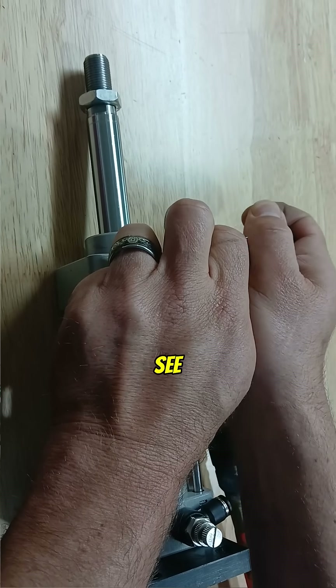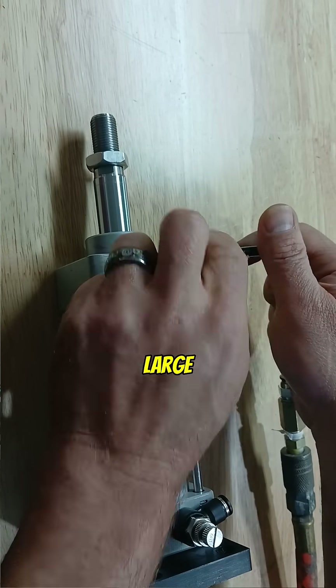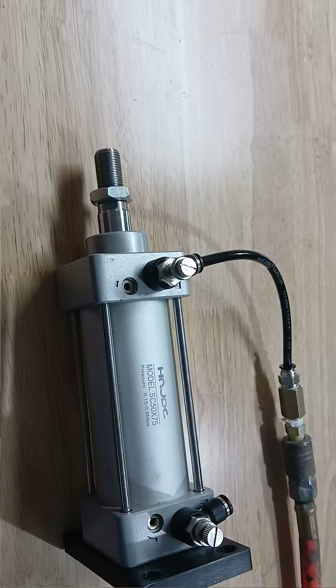We can see that pressure will be large, and we'll have lesser pressure on the barrel end, but it compensates for friction a lot better. That allows us to evenly stroke the cylinder, as you can see here.